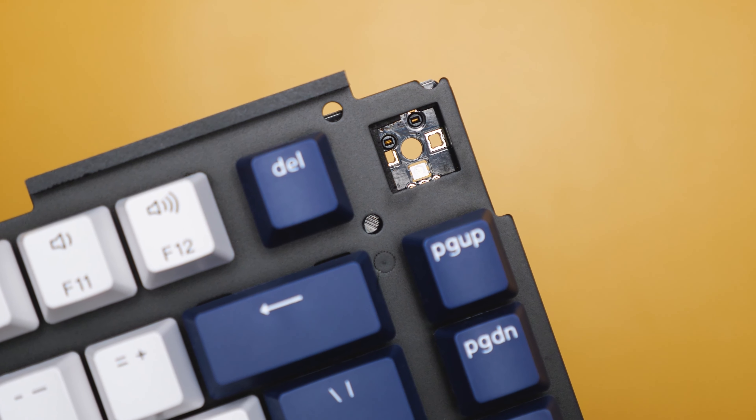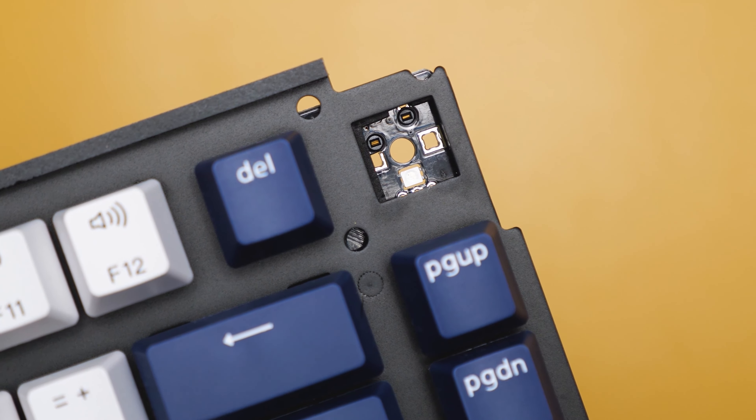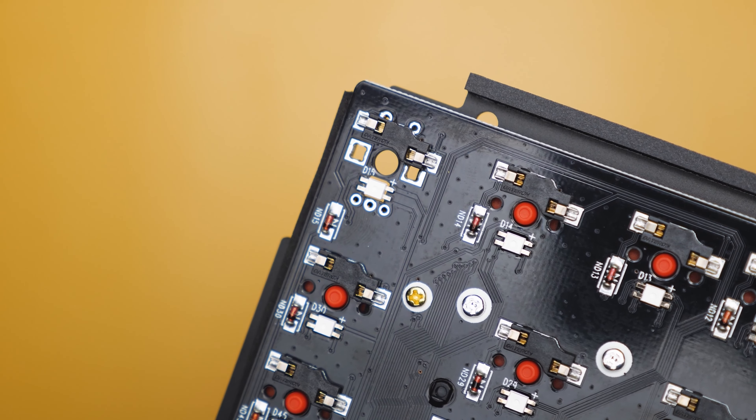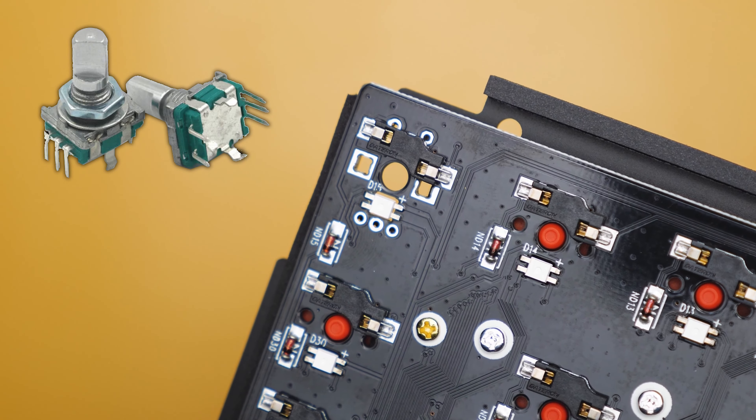If we look at the PCB underneath the badge, you can see there are hot-swap sockets for a switch, as well as space to solder in a rotary encoder. Keychron hasn't said much about the rotary encoder other than saying it's going to be available in the future, so we don't really know how the knob is going to work. Considering the PCB already has three sockets on the bottom, two sockets on the top, along with two gaping holes, you should be able to throw in a third-party rotary encoder.